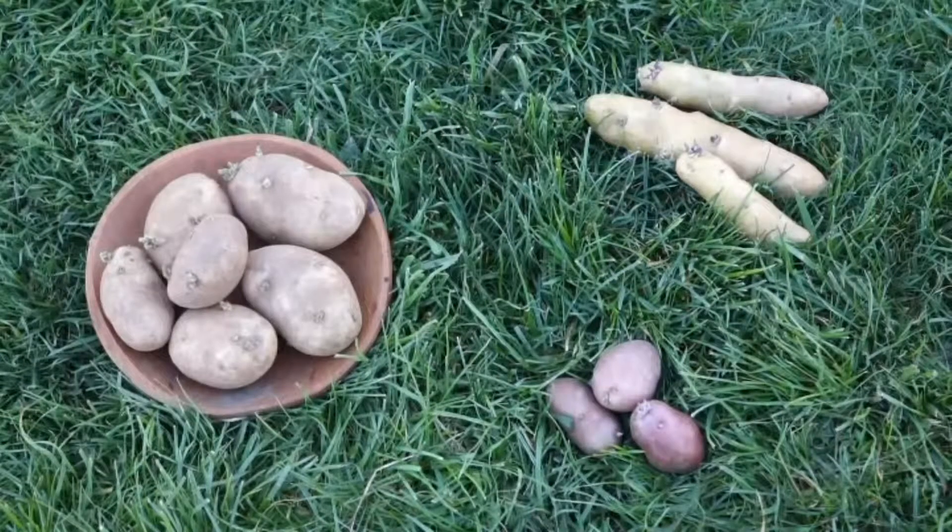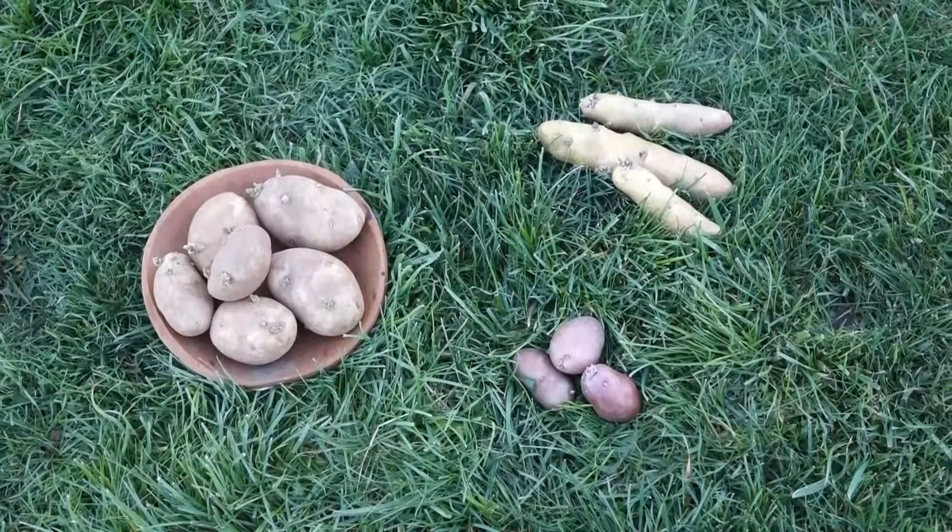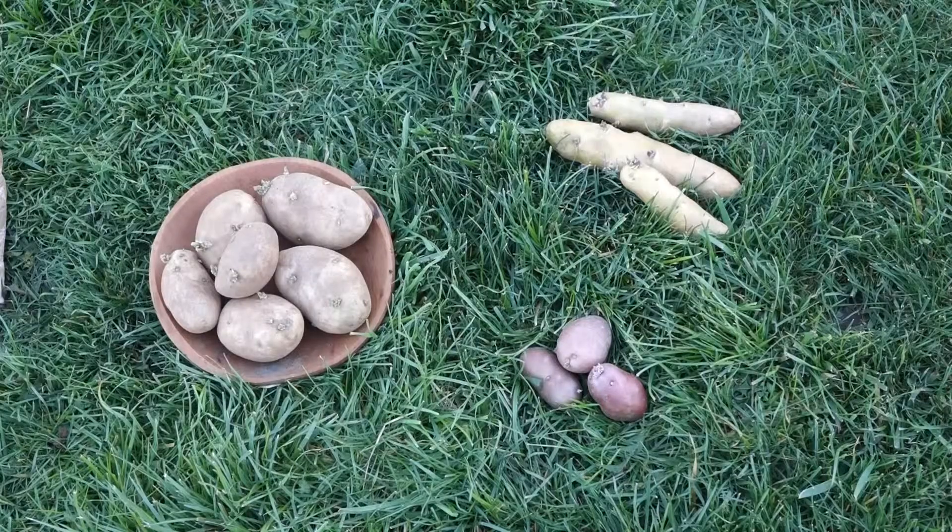Welcome to the Haphazard Homestead. I've been chitting taters, and we're going to look at what chitting is all about.